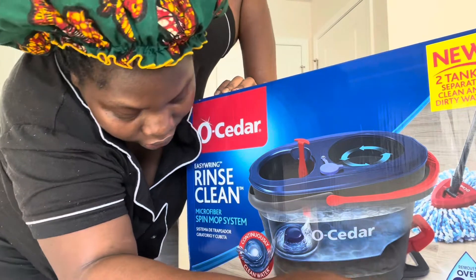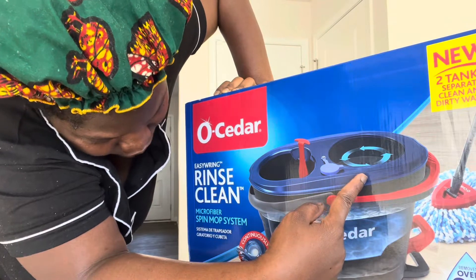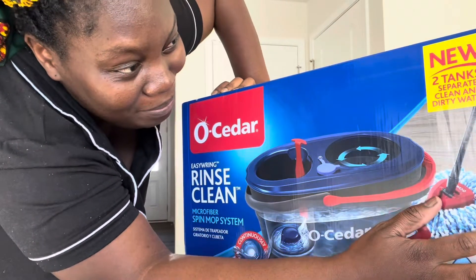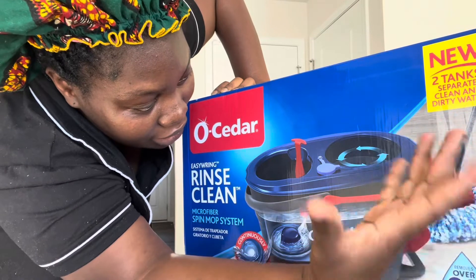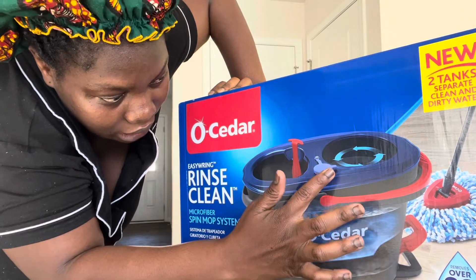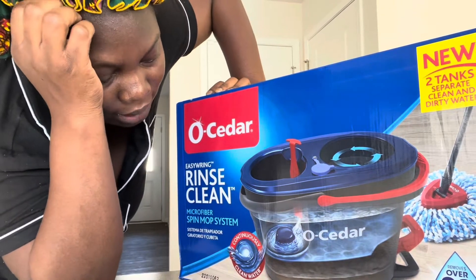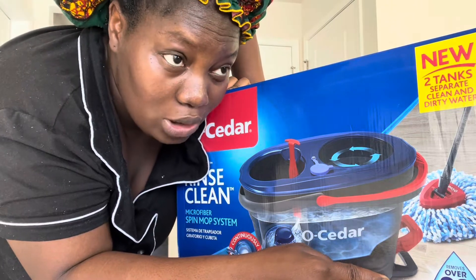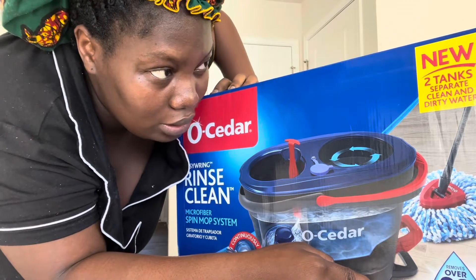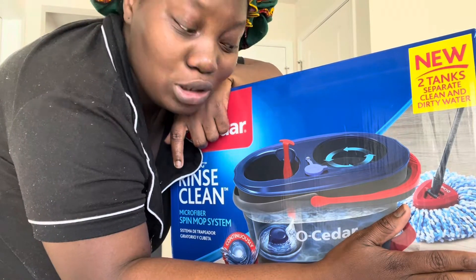I'm definitely going to put something in the water — I don't think I want to use just warm water. It has two tanks: one for clean water and one for dirty water, and that's something I really like about this one. The difference with other models is they have one tank where you can't separate dirty and clean water. This one was $54 at Target — I paid about $56 with tax, which is not bad.